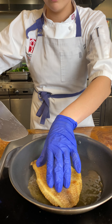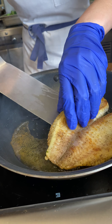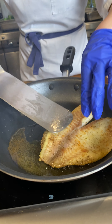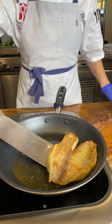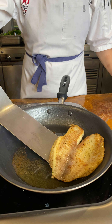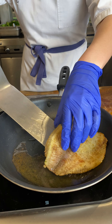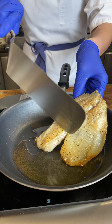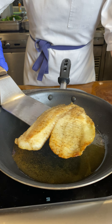So I think our fish is almost ready. White fish has very low fat content and will cook very quickly. So I think this is good, and we're going to take it off the heat and put it on the plate.